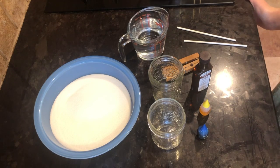Hi everyone, welcome back. In today's video I'm going to teach you how to make your very own rock candy.